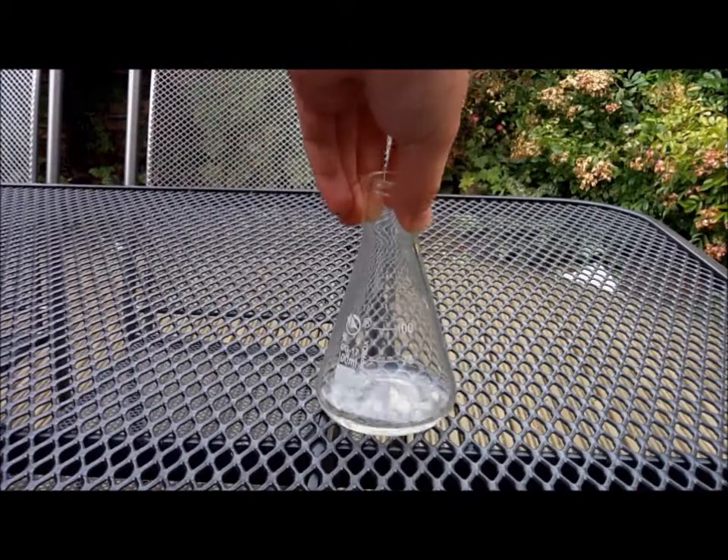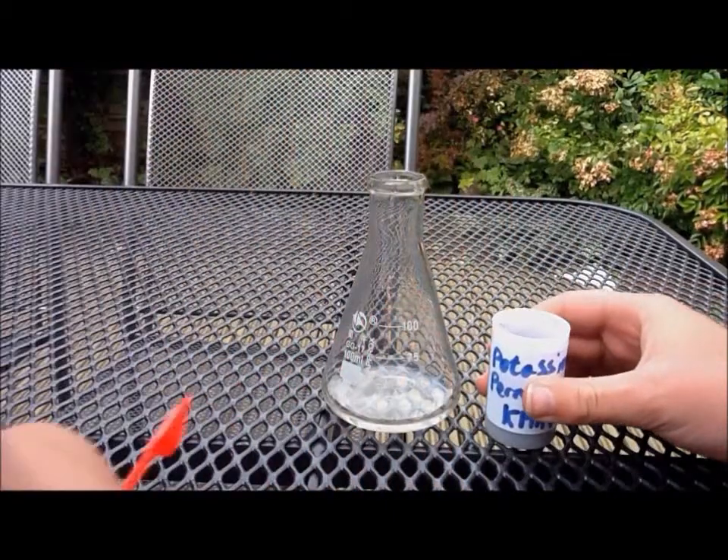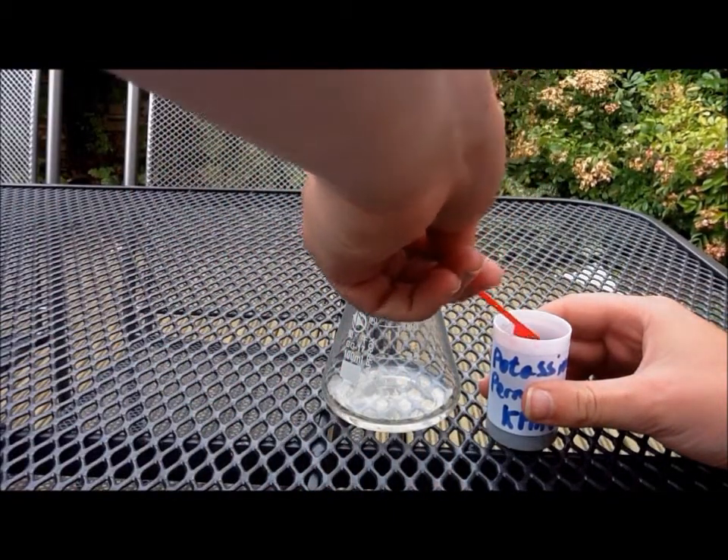You can see we have already got the peroxide in it. You need 10ml of hydrogen peroxide in your conical flask, and then you just need to add a tiny, tiny amount of potassium permanganate. One crystal would be enough, but I am going to use about 5 or 6 crystals.